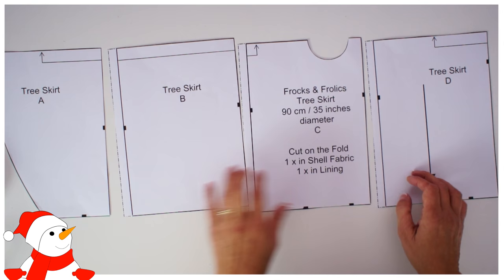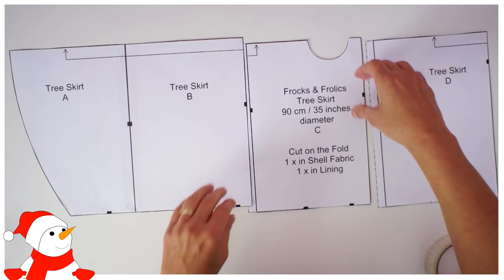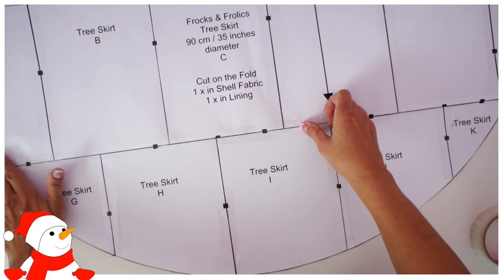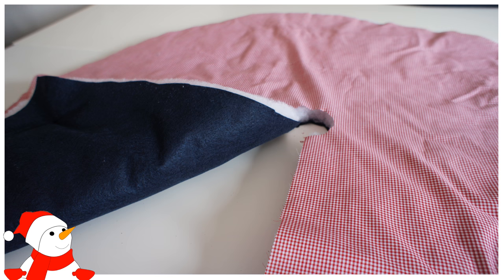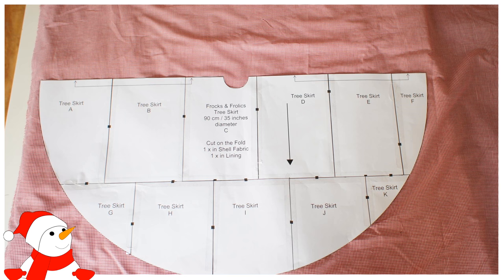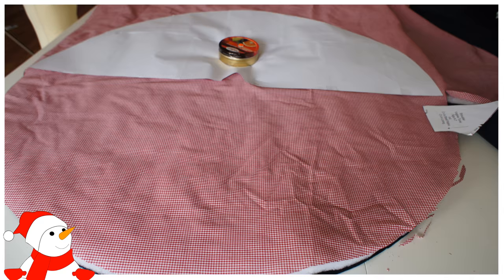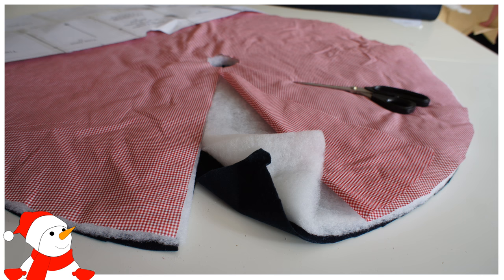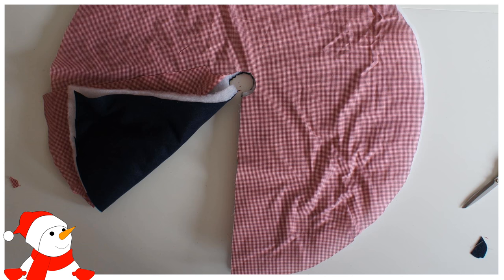Cut everything out first, then join the pieces together in alphabetical order — A, B, C, D, and E — then put the second row together. It's always the same system with my patterns. Once the tree skirt is together, assemble the trim the same way. Cut the circle once in the felt, once in the wadding, and once in the lining. Layer it all up, put your tree skirt over the top, cut one half, flip to cut the other half, then open the tree skirt and cut out the little circle in the center.